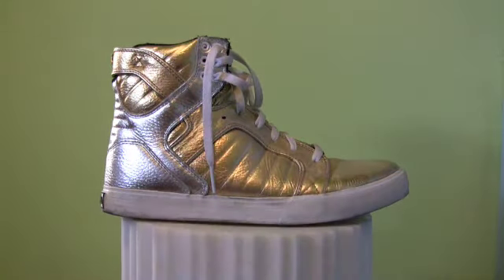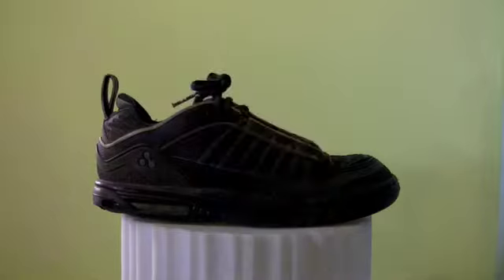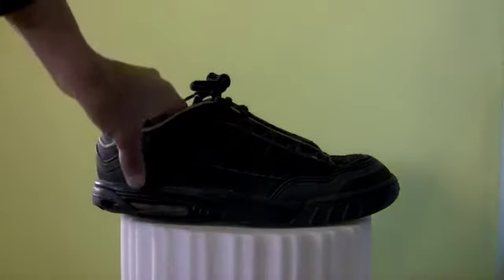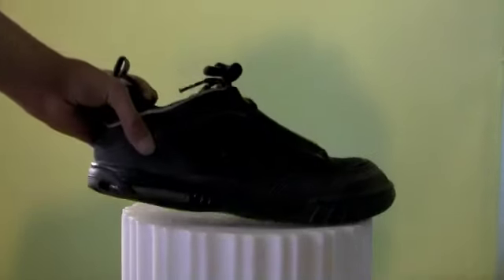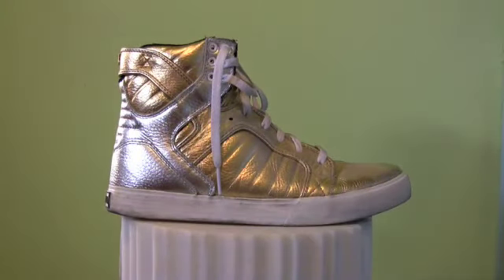A vulcanized sole is going to be super flexible, offer you a lot of feel, and it's basically designed for increased board feel — so you can imagine how that translates on the floor. On the other hand, a lot of running shoes and some skate shoes have what's called an EVA sole. EVA is a type of plastic which contains vinyl — it's definitely a lot harder to break in, and in skateboarding it offers increased grip but takes a lot away from flexibility and board feel. So if you go into a skate shop, make sure you're getting a skate shoe with a vulcanized sole if you're going to use it for dancing.